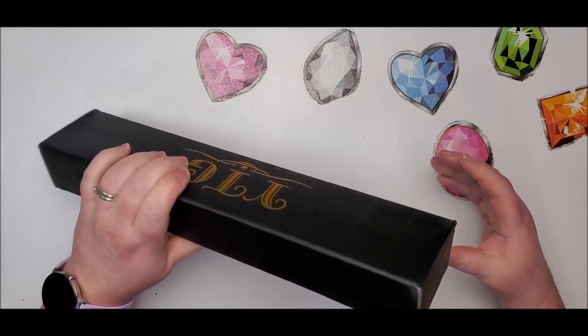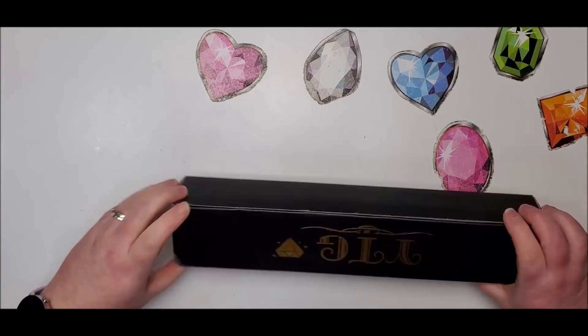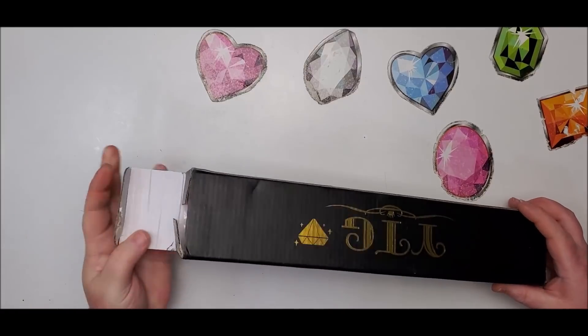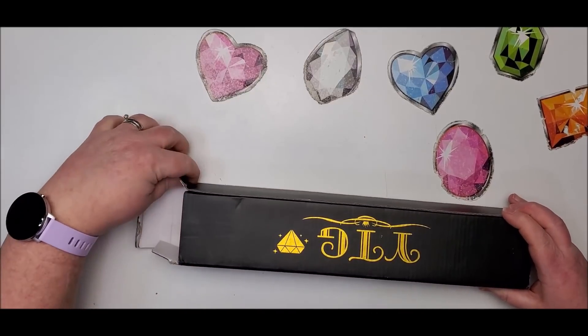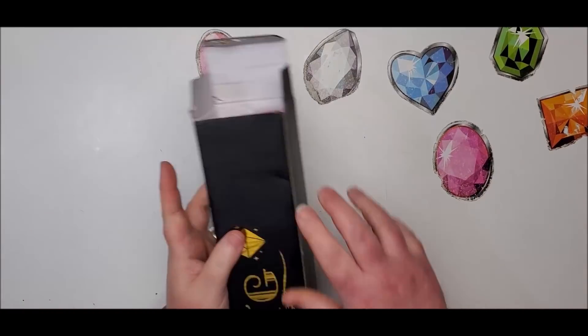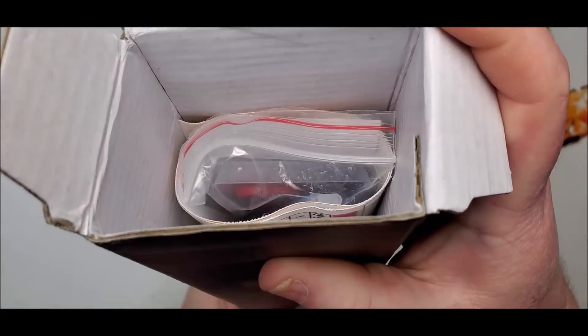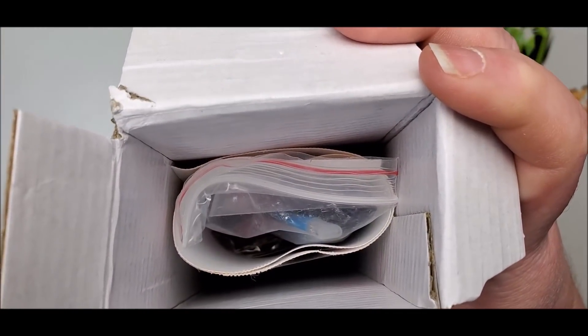Trying to figure out how to open the box - I'm thinking it's opening from the side, but it opens just like any other box. The box came perfect. You know, with all the problems I've been having with the Postal Service, I am surprised. So before I even look in here, let's show you what it looks like inside. Looks good to me.